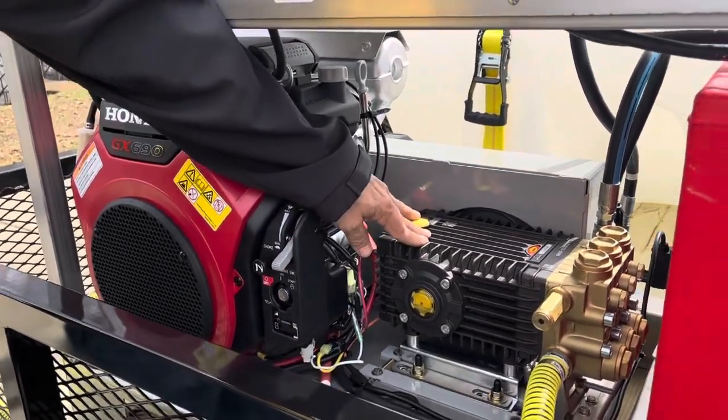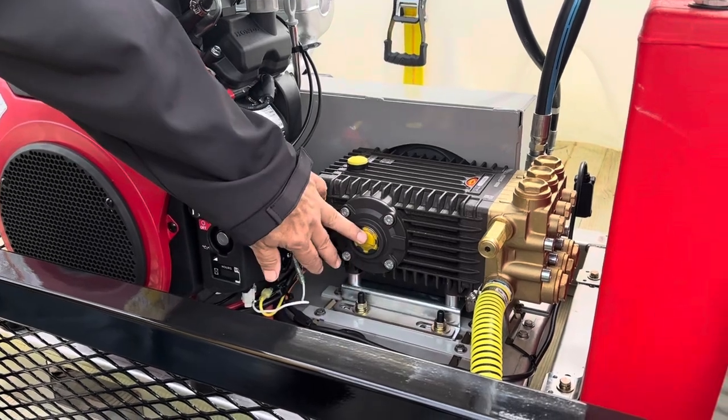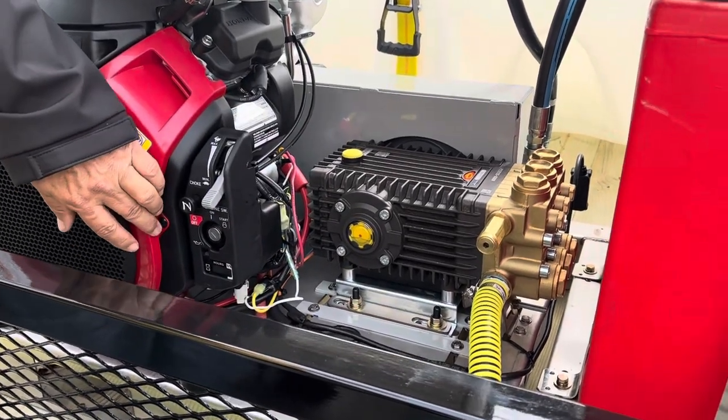This is your pump. Your oil level for your pump. You would change the oil on the pump about the same time you change the oil on the engine.